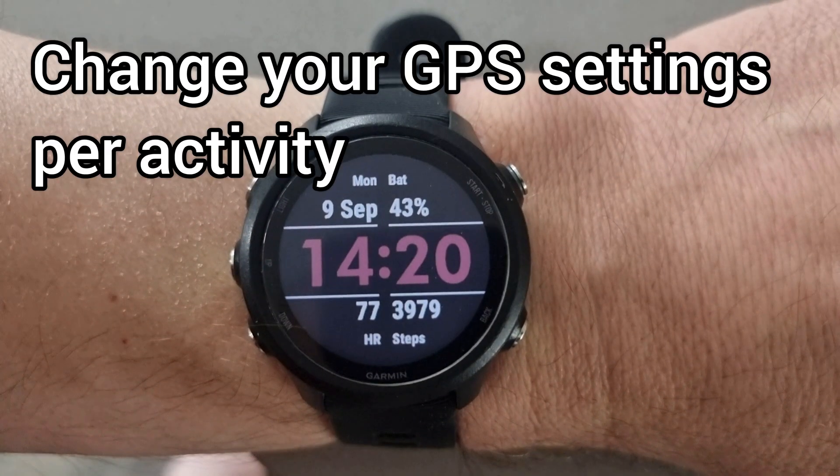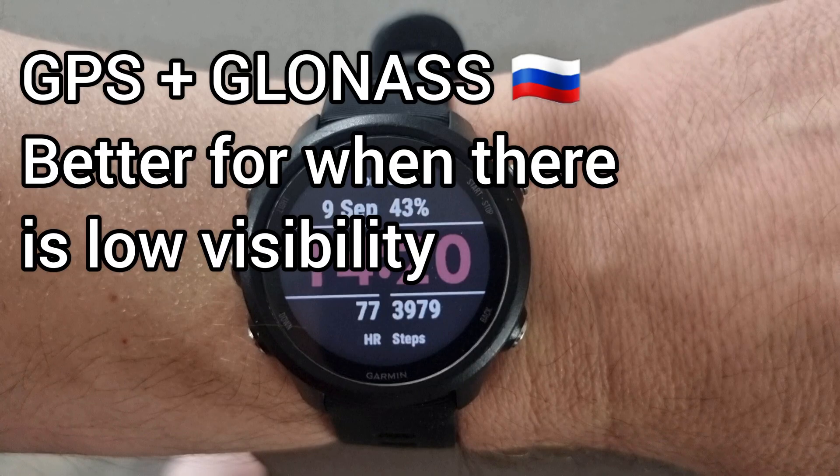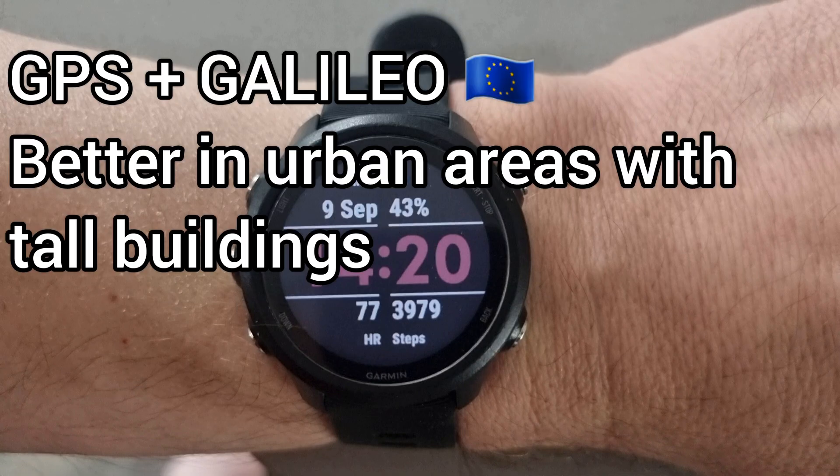The next thing you can do is change your GPS settings for the specific activity that you're doing. There are three settings within the Garmin: GPS, GLONASS, and GALILEO. GPS is the standard American set of satellites. GLONASS is the Russian set, which is very good for when visibility is lower and there's a lot of cloud cover. And there's GALILEO, which is a European network of satellites in a higher orbit and better for when you're surrounded by tall buildings in really urban areas.